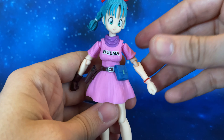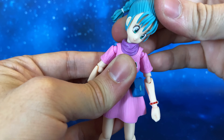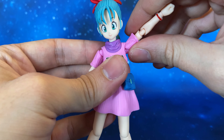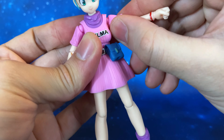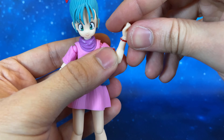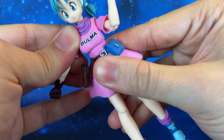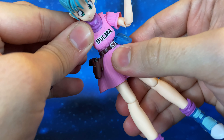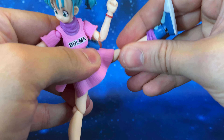Now let's take a closer look at the articulation. The head can move up and down, side to side, and can rotate. Then we have the shoulder articulation, very well done, with 360-degree arm rotation. There is also rotation at the bicep, elbow articulation, hand articulation with tilt and rotation. The torso articulation is very well done with a nice range of motion, and there is also rotation at the waist — so the torso has a really great range of movement with these two articulation points.